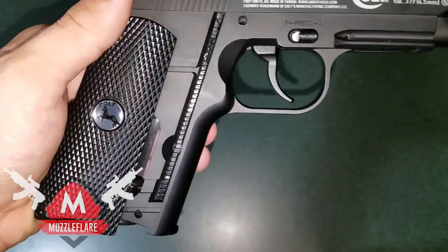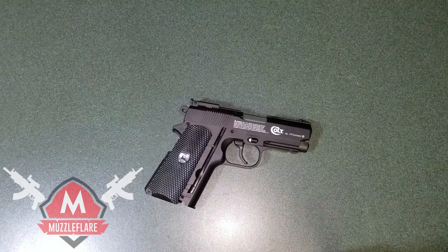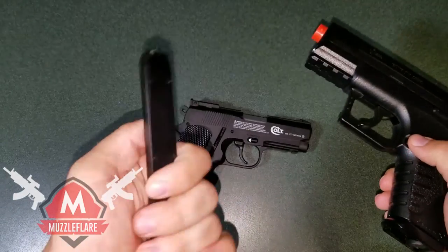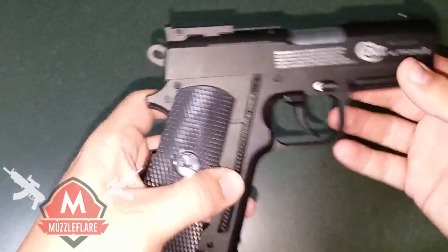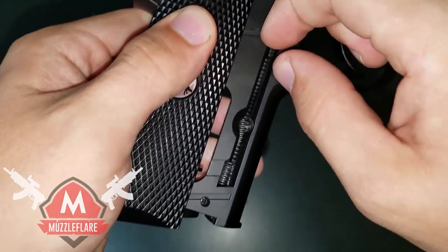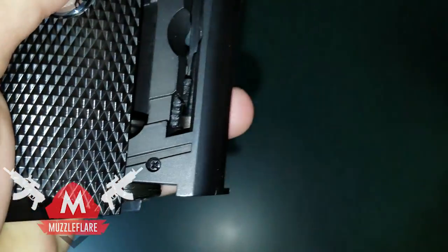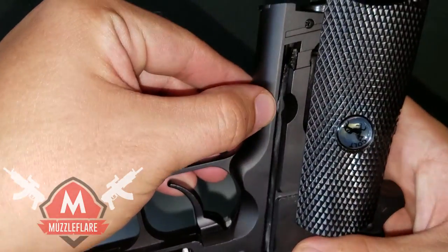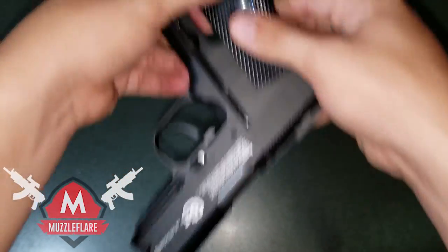Over here on this side is where your magazine is, and it's technically built in. Unlike some other guns — like the Umarex CZ Enforcer where you press a button and the clip comes out — that's not how this works. There's a little tab here; you take it and push it all the way down. Once it gets to the bottom you push it over and it locks into place. Then just prop the gun up and drop the BBs in — they roll right down to the bottom with no hassle.